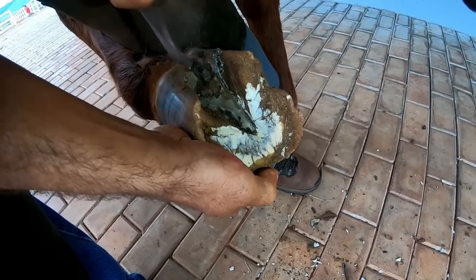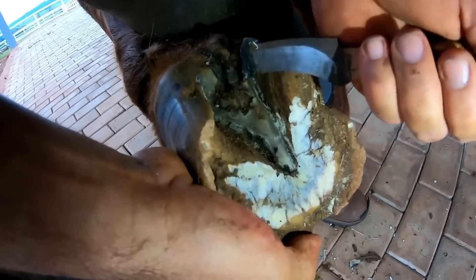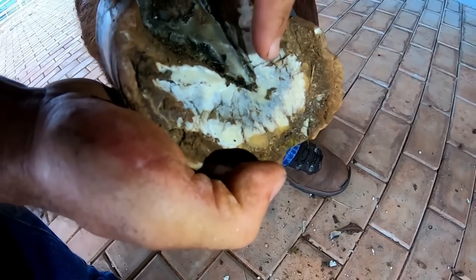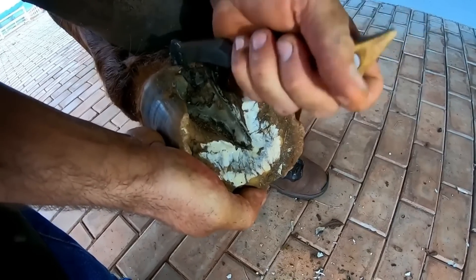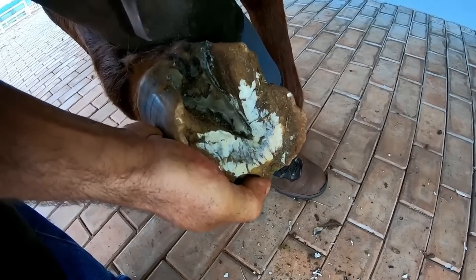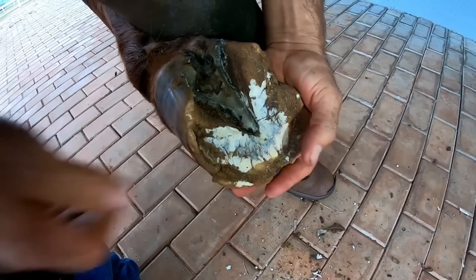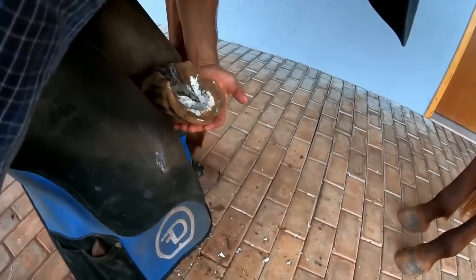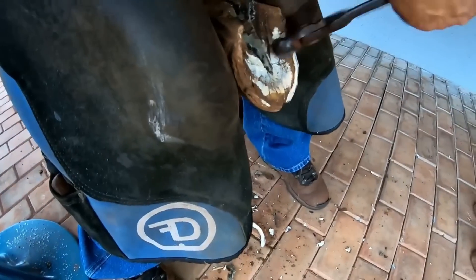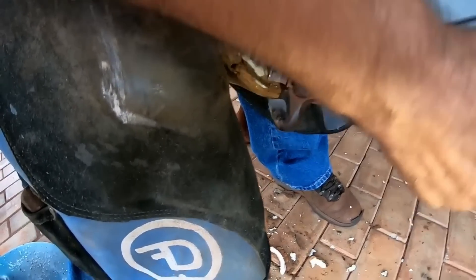Oh, looking at this — it actually looks like a larva. Oh look, it is one! It is just a fly larva. That's because of the smell — there is a little frog rot, and because of the smell the flies come and land and we don't notice it. We only notice it when it's already there with the larva.